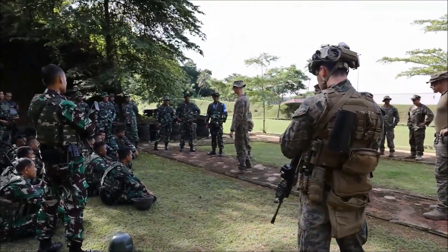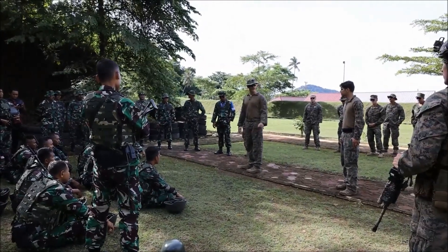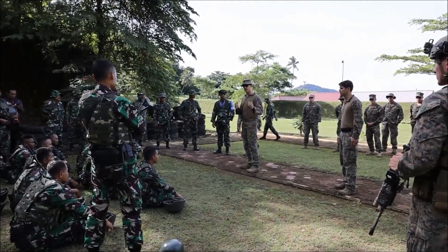I'll be here all day just kind of working with the staff to oversee the range, but Sergeant Broyles is going to be the primary that's kind of running how we would do this.